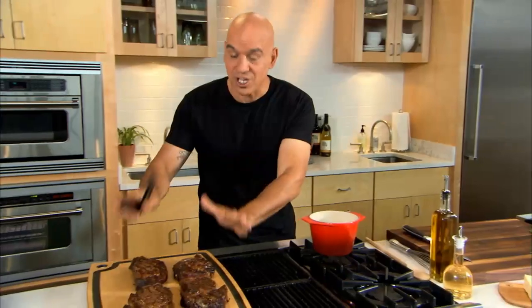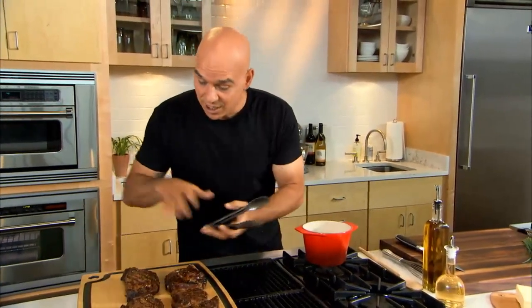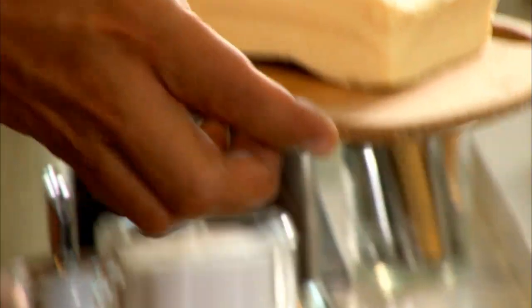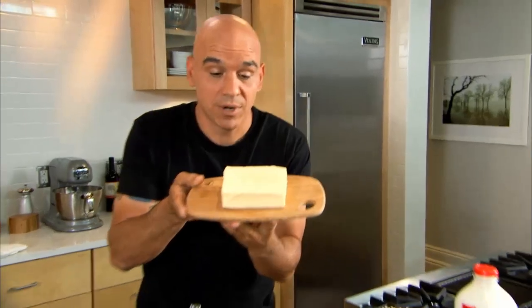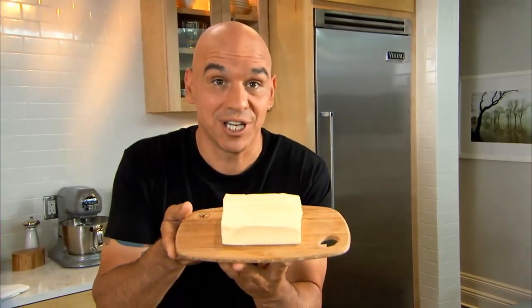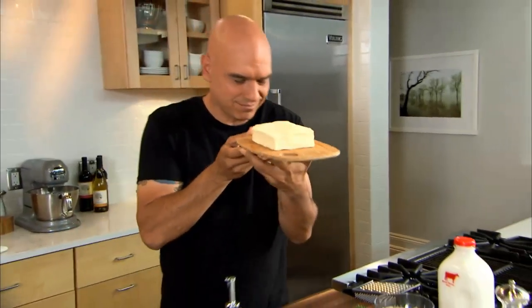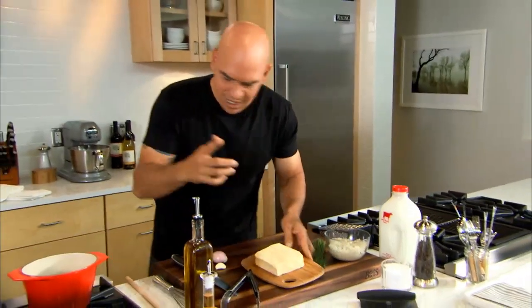The steaks come off the grill and we let them rest — these are beautiful aged ribeyes. Now look at this Havarti. This is a double cream Havarti, my two favorite words in the English language: double cream. It's creamy, it's buttery, a little bit acidic.